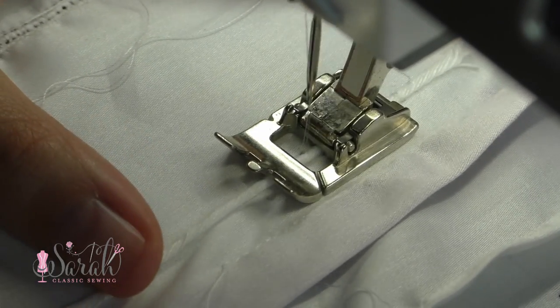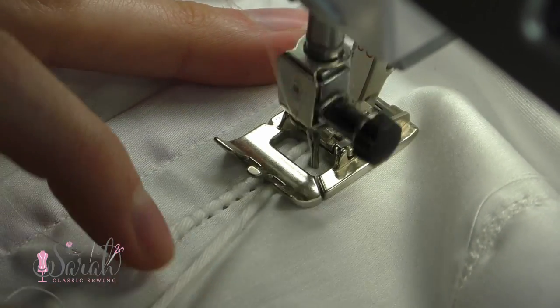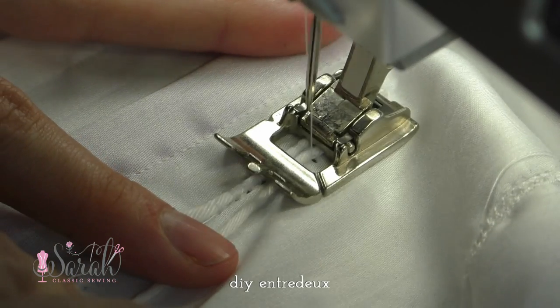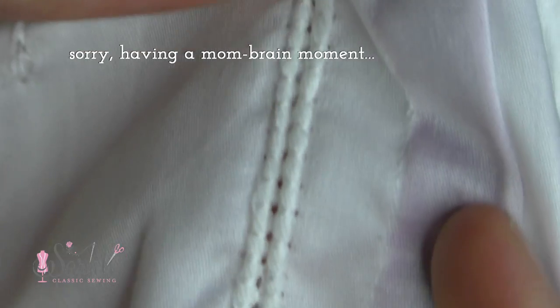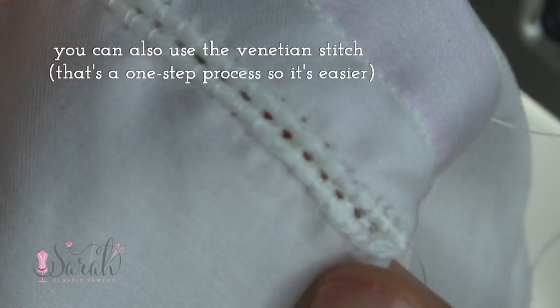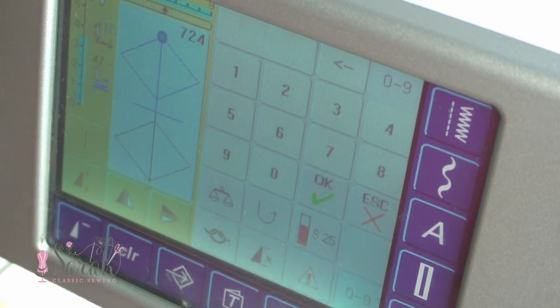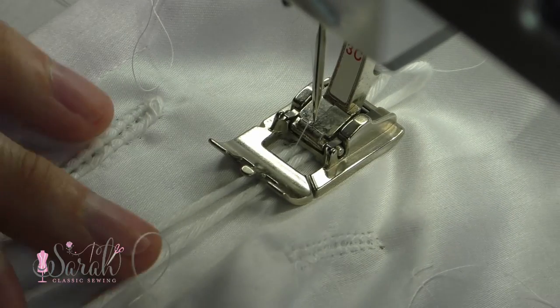You can do hem stitches by themselves, or introduce a piece of cording, pearl cotton, or floss and loop it around to create something resembling entredeux. The stitch you actually use on the machine for this is a Venetian stitch. It does three rows: the outside two are like hem stitches where the needle only goes over there once, and the middle row creates that big lovely line of dots. If you don't have that stitch on your machine, you can still do this with a zigzag.